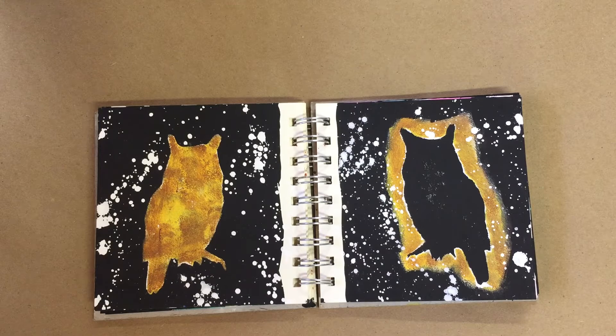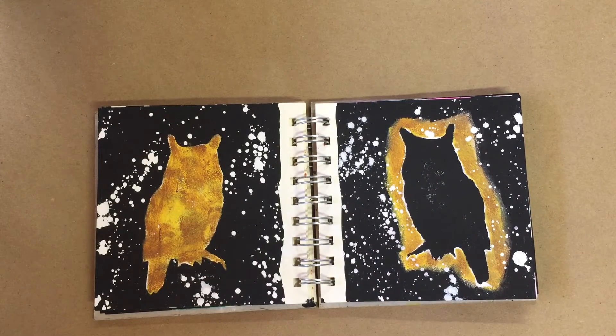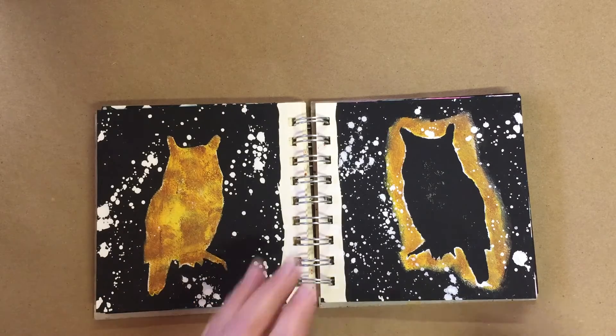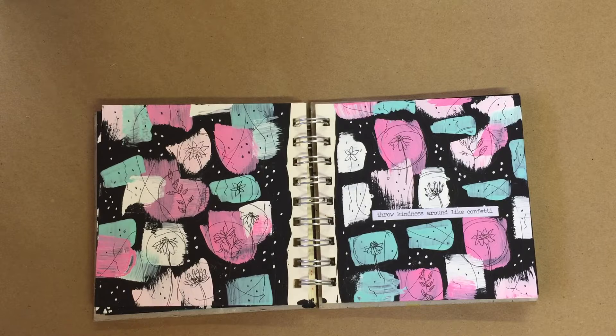This is also using the stencil — the cutout part and the stencil. I notice I'm getting some paint on this; I'm going to have to go through and gesso these down — it's picking up some paint. On this one I decided I wanted to do a little bit of paint and drawing, so I put the paint colors down and then did little floral drawings on this.